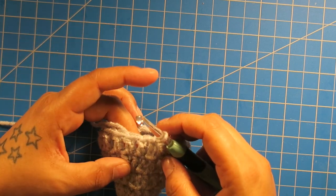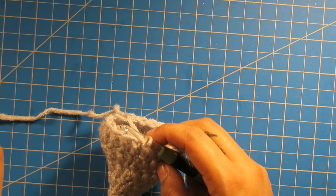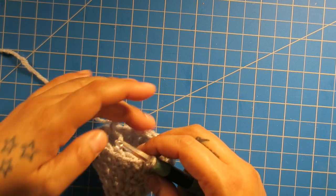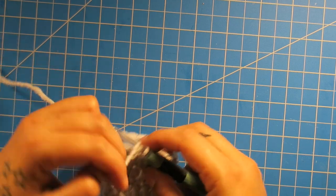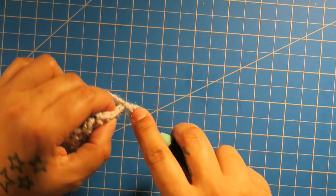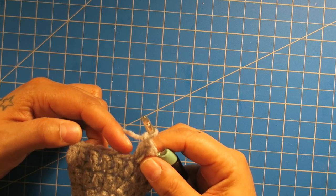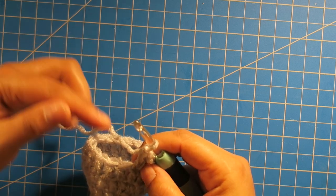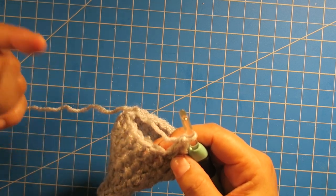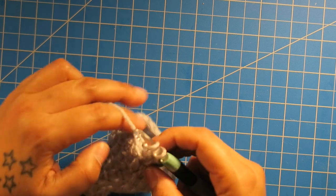So I'm going to continue to alternate these two rows — one of increase and one of just double crochets around — until I have seven double crochets between each increase. In the next increase row, I'll put two in the first space and do one double crochet into the next two spaces. Then the row after that will be just double crochet. The row after that will be two double crochets in the first one and one double crochet in each of the next three. We're going to continue to do that until you reach seven.